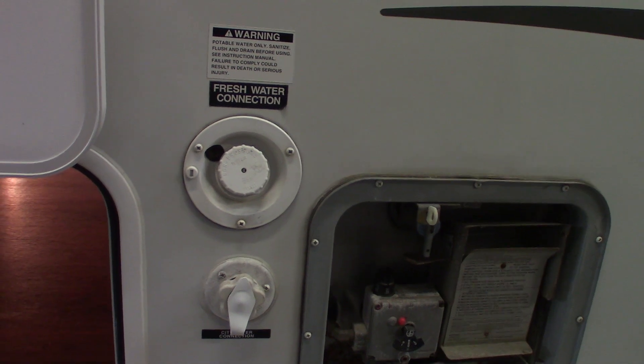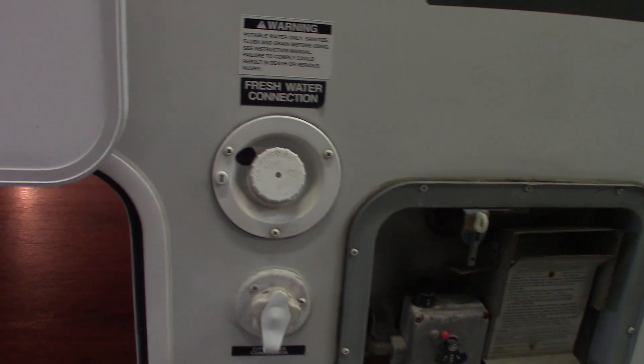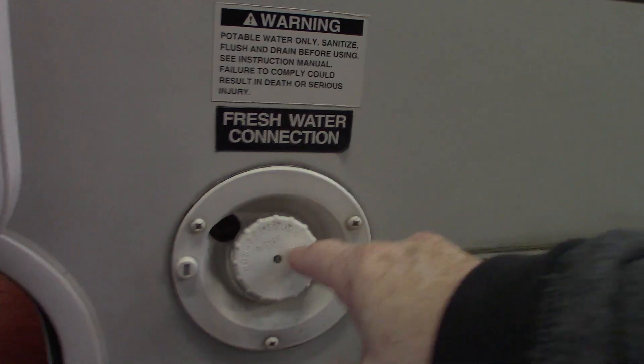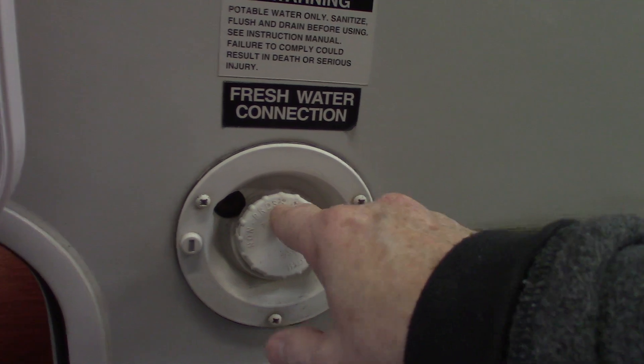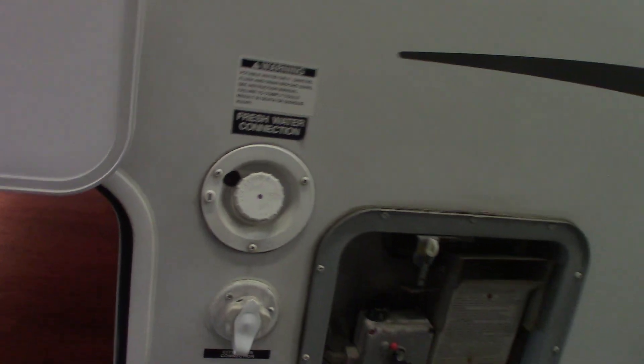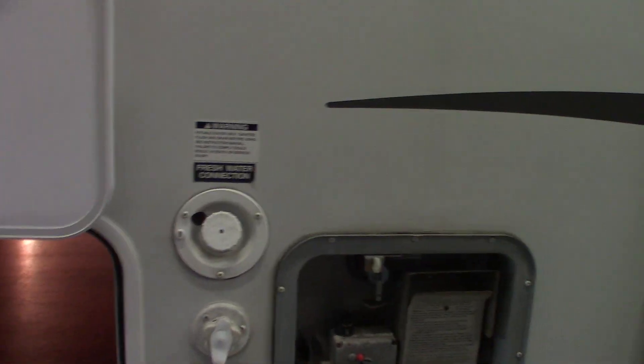Now if you're camping someplace that doesn't have city water — you're boondocking or any place that does not have plumbing — you can pre-fill your fresh water tank right here and then use the on-board pump to pump the water. I'll show you the switch for the water when we get inside the trailer.